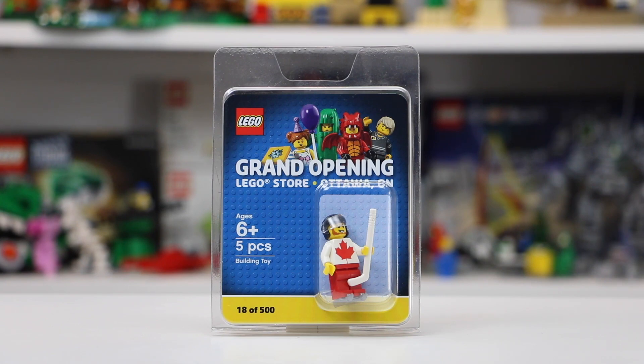They only made 500 minifigures for this Grand Opening weekend, so it's pretty cool that I got to have one. The one here on screen is minifigure number 18, but I also picked up minifigure number 161, if you would have seen my LEGO haul video.